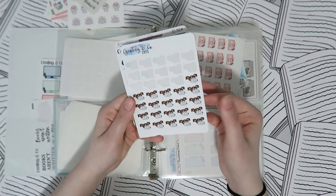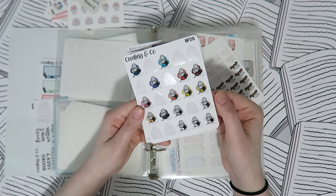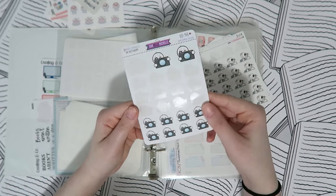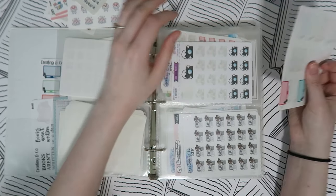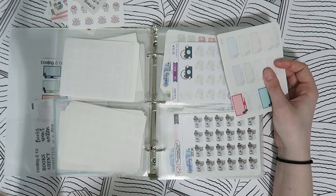Then we have filming-type stickers — some I just made for myself that I need to release to the shop, plus podcast stickers, a 'film a plan with me' sticker, and a camera sticker from Oh Hello Michelle.